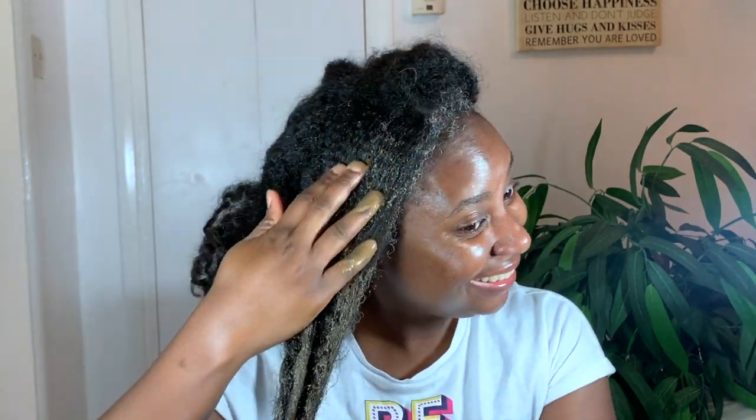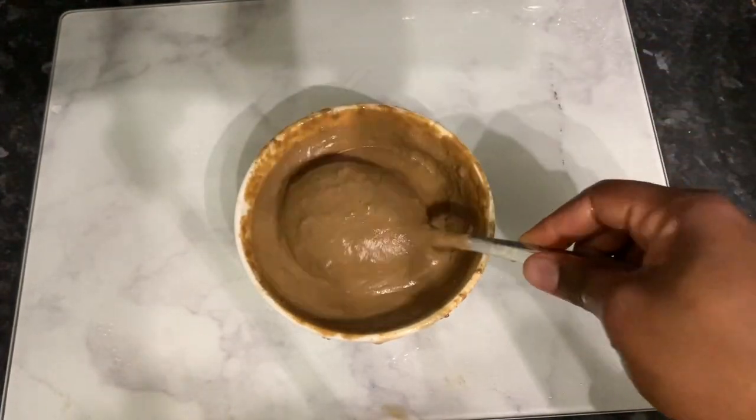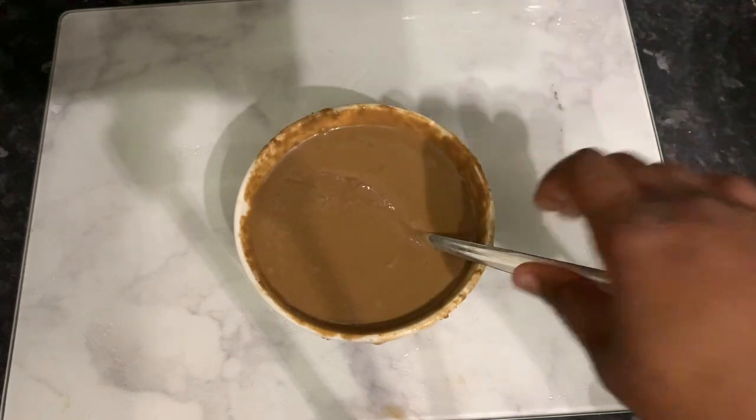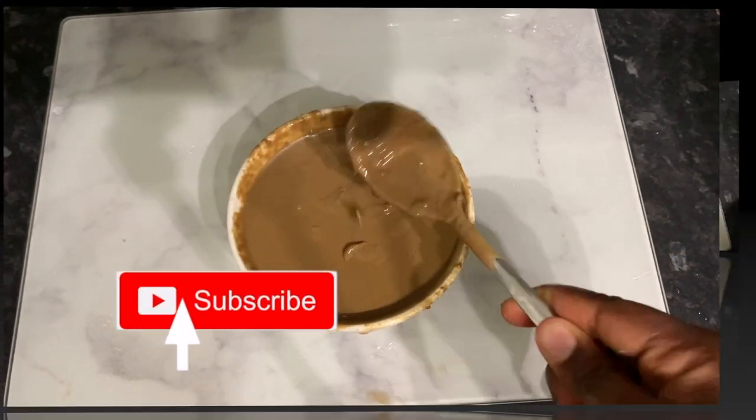Hey guys, it's your girl Vanessa here, welcome back to another video. If you're a returning subscriber, thank you so much for the support. I really can't believe we are at almost 26,000 subscribers — this is just mind-blowing. If it's your first time here, I'm Vanessa. I make natural hair videos including lots of DIYs to help us grow strong, healthy, and long natural hair, so consider subscribing to join the family.